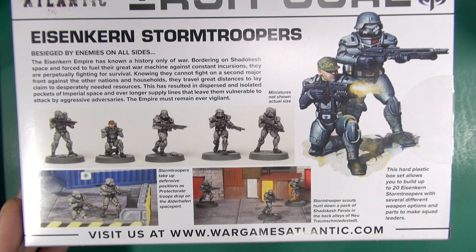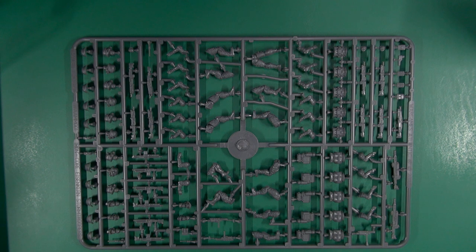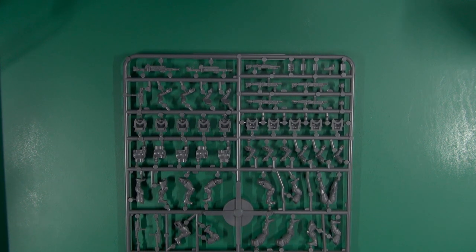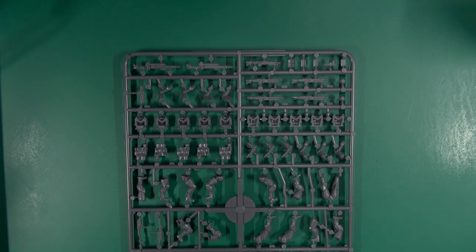This box lets you build 20 Eisenkern with variant parts, and inside the box you get four sprues. Now there's a lot going on. These are retooled — they had originally come out years ago from DreamForge and were slightly larger. The reason there's been a size drop is firstly they had to retool them because they didn't have the original tooling, and secondly they now scale to the other sci-fi troopers that Wargames Atlantic produce, so kitbashing is all doable.